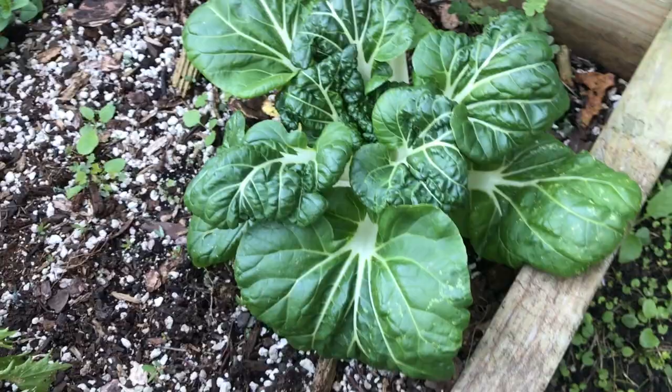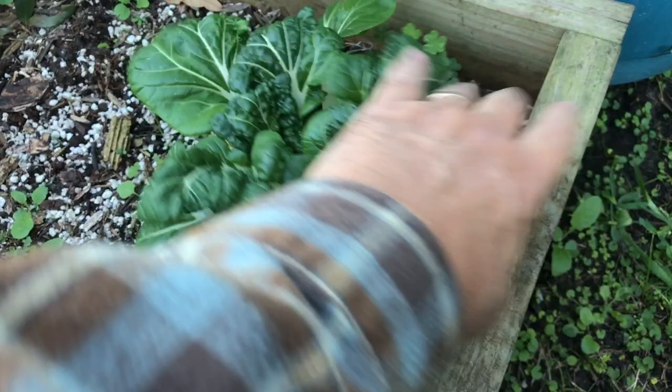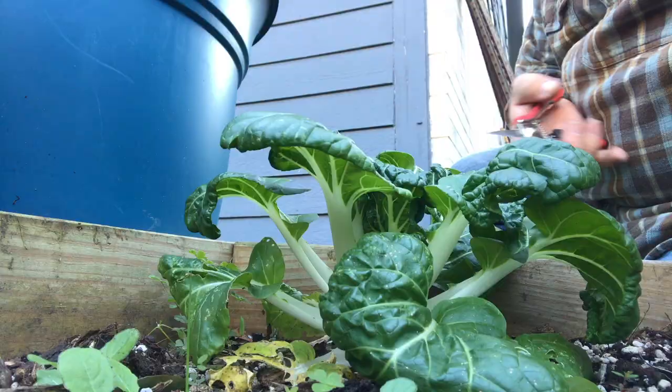Look at this. This is baby bok choy. This is what happens when you allow your bok choy from the spring to go to seed. This plant was self-seeded from the bok choy that filled this area in my spring garden. Well, I got a whole bonus plant. I'm going to harvest this plant and cook it tonight.